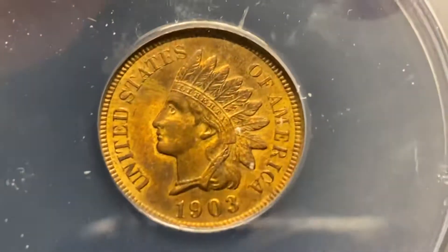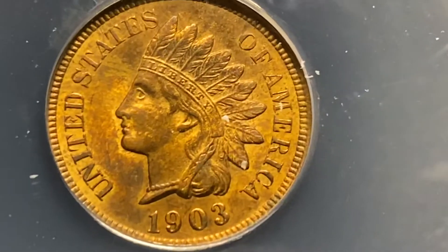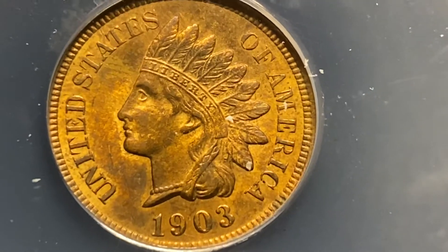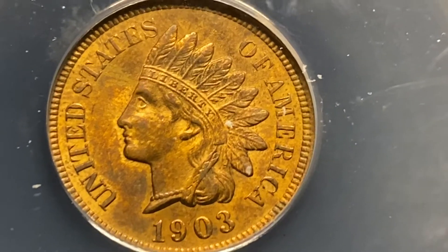Alright, so here's the 1903. I'm going to zoom in. Isn't that a beauty? Look at that — just golden patina.